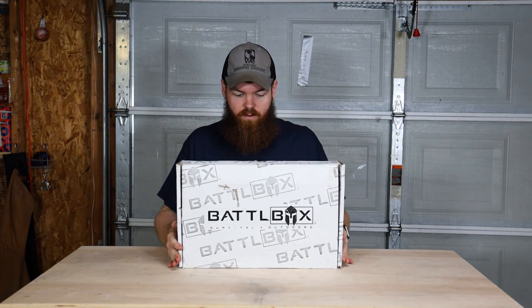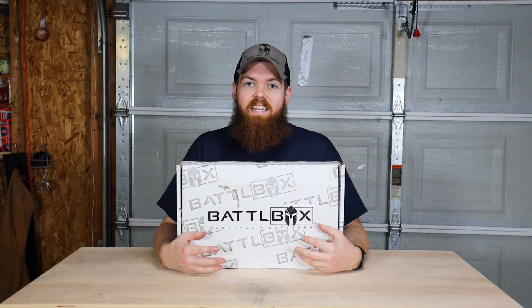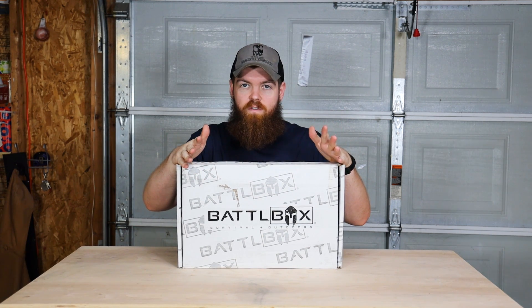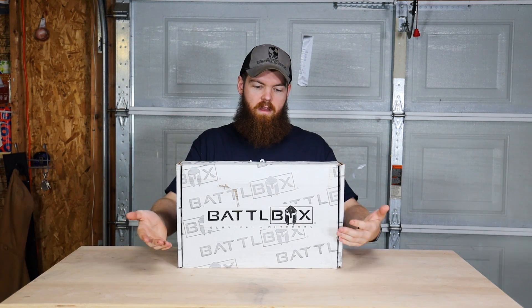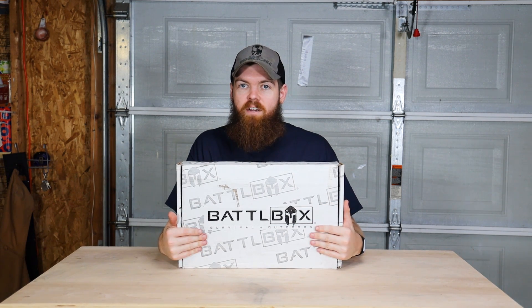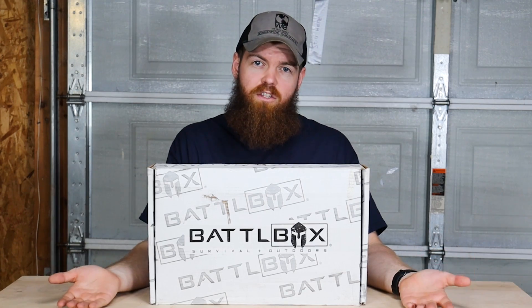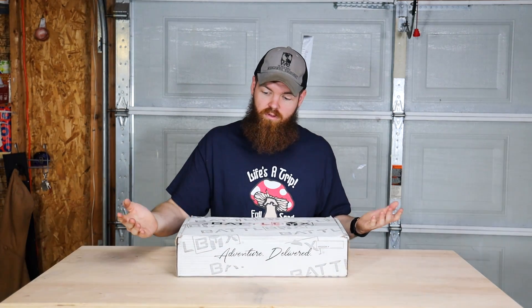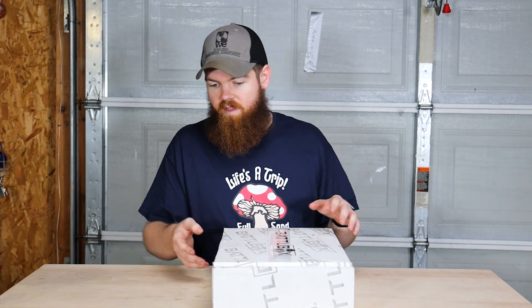All right guys, in today's video we are going to be testing Battlebox. Battlebox is a subscription service where they send you outdoor and survival gear once a month. This video is not sponsored by Battlebox but they did send me this box for free, so we're going to go through the box and see what we think.